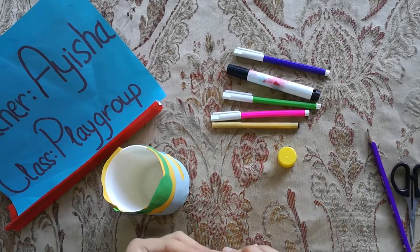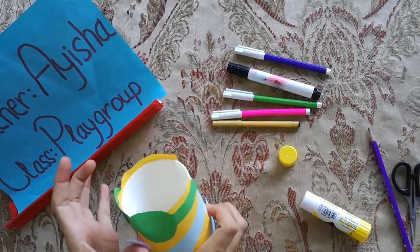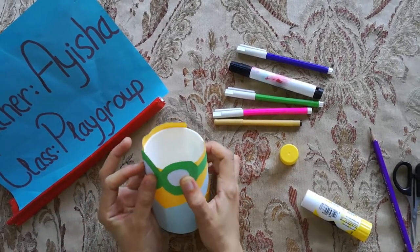Today we are celebrating which activity? Pencil box activity. And we will be making a minion pencil box for ourselves.